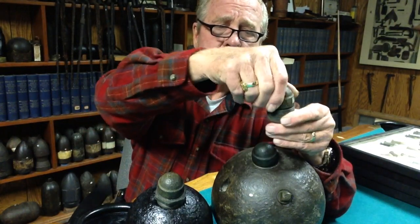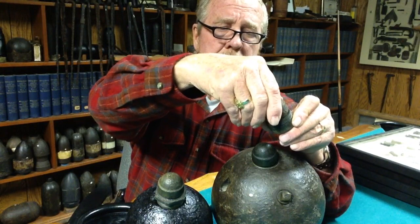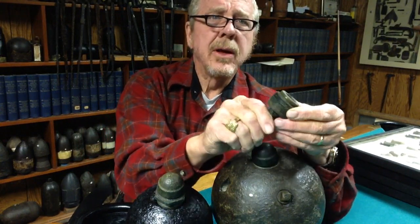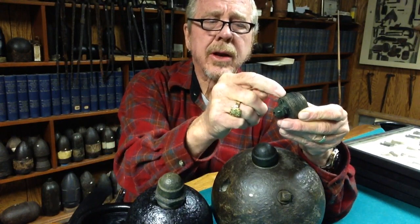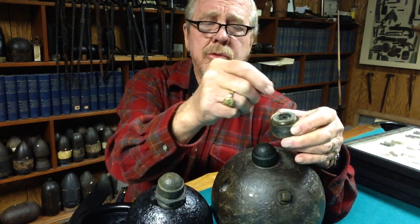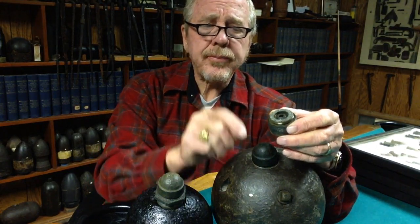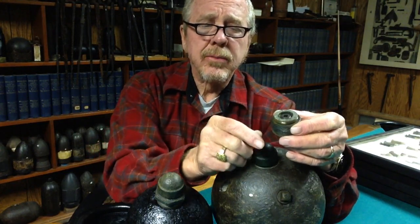It's adjustable inside — threaded here, threaded here, with different threads where the safety cap screwed on. They would drop a type of friction primer in it that had a crushable top, and over that would be a piece almost like felt that protected it from the weather but would crush easily.